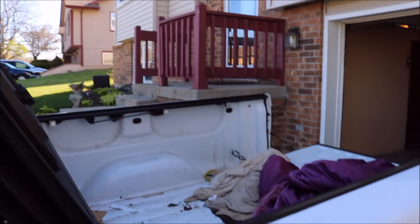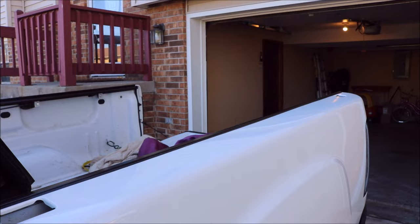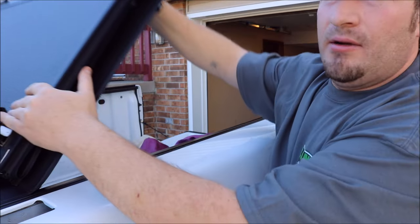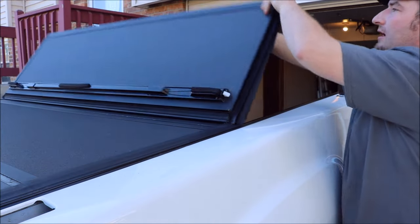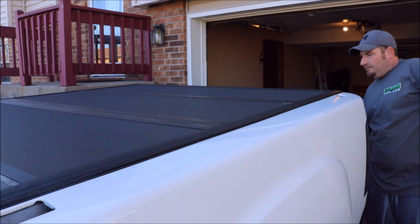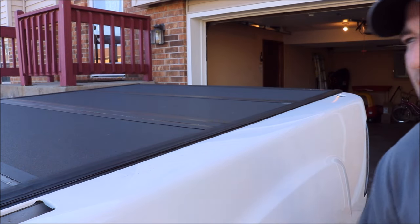Awesome deal. I really think that's awesome. And then when you put it back down, you just take your panels here and you'll hear them click. Both sides lock into place. Boom, you're up. Close it. Bam. So there you go — that's that.